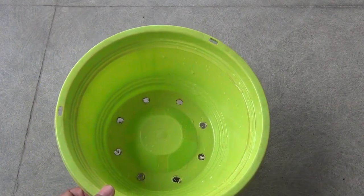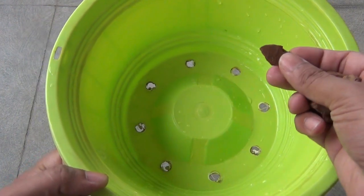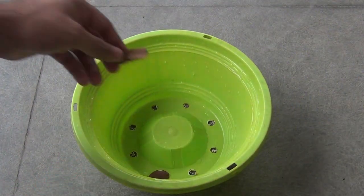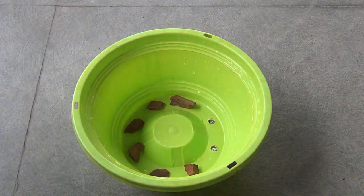It's okay if you use a pot similar to mine. You can see that my pot has lots of drainage holes, so please make sure that your pot or seedling tray has sufficient drainage holes. Then keep some hard object on the drainage hole so that water can drain out well.